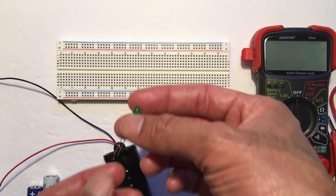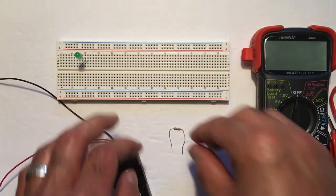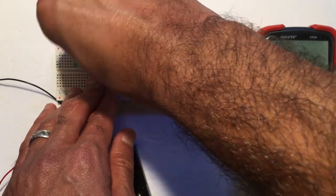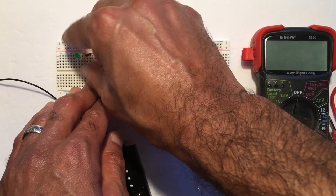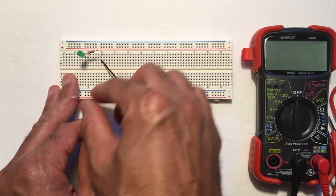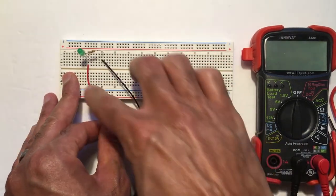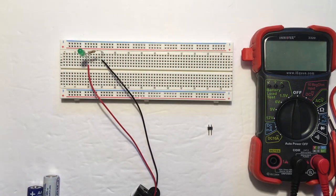We'll first build a circuit with a light emitting diode. I'm going to plug the long leg of the LED into column 10. The short leg is in column 11, and then I have this 470 ohm resistor — I'm going to plug one end into column 11 and the other leg into column 15. Now I'm ready to connect my battery clip, but the batteries are out when I do this step. I'm going to connect the black end or ground into column 15 and the red end, which is positive, into column 10. This creates a circuit where current from the battery flows through the LED, through the resistor, which limits the amount of current to a safe level, and then lights up the LED.